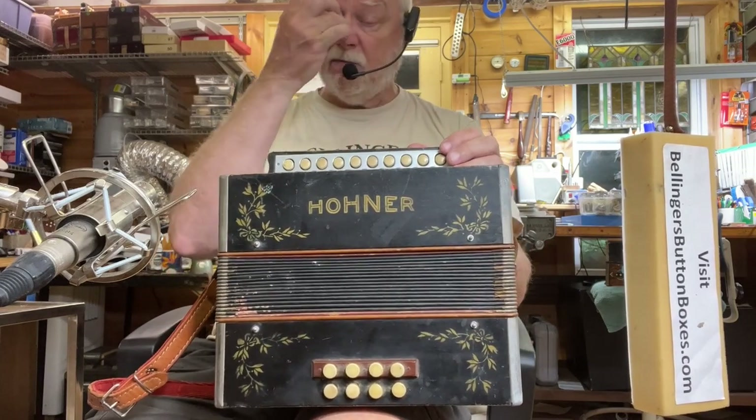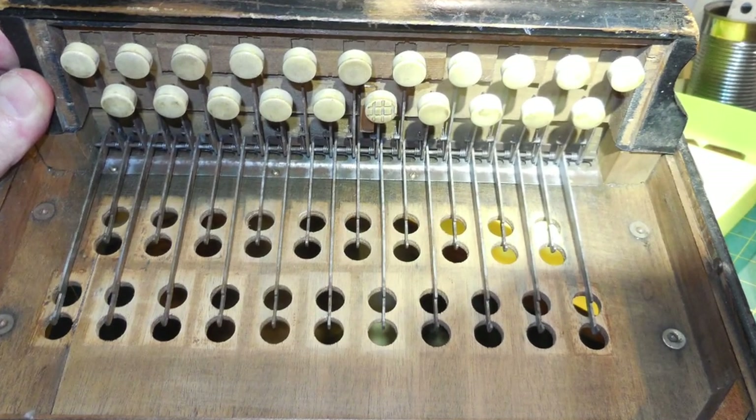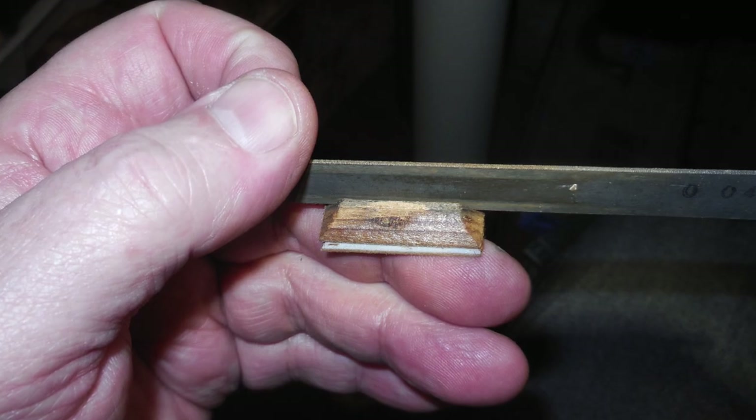It's had extensive restoration. It has been re-padded on the treble side, so it's quieter and has a better seal.